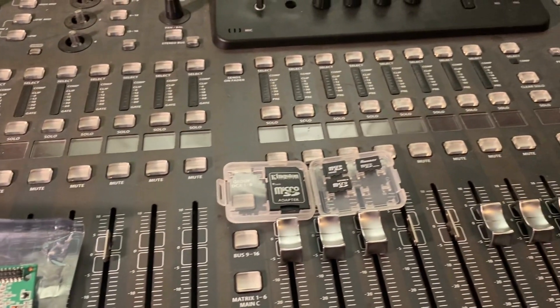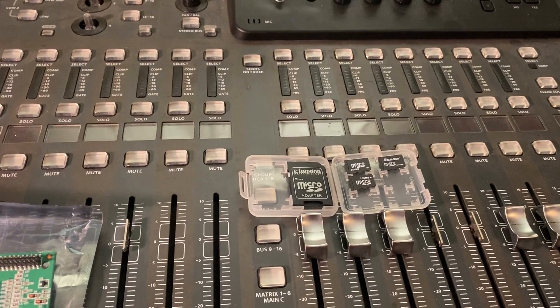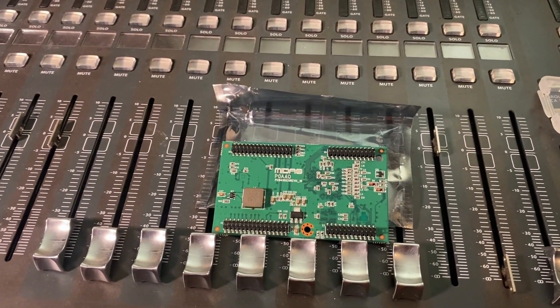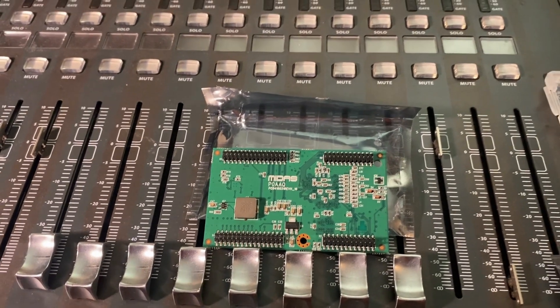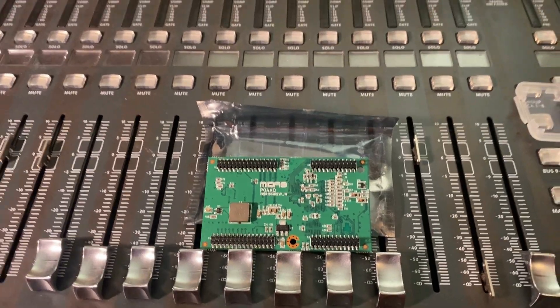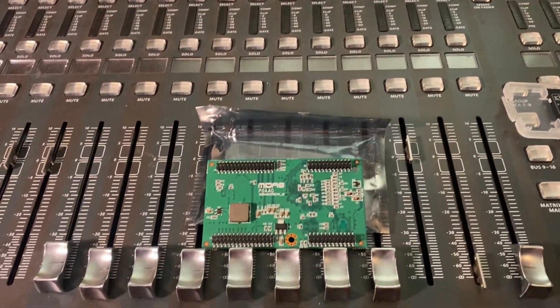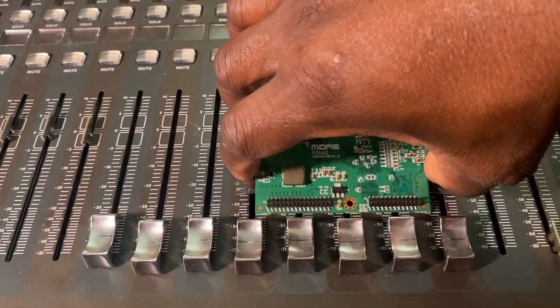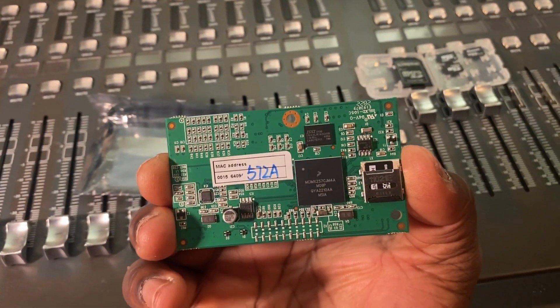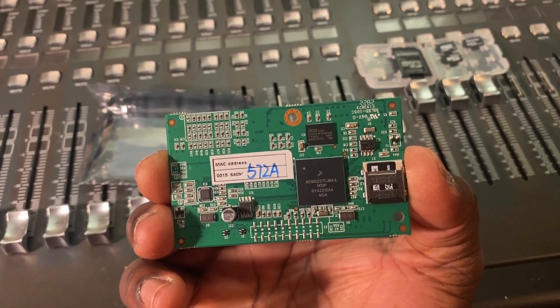I'm going to demonstrate that right now. These are some SD cards that I cloned from the M32 SD card, which is on this Midas board. This one is for the M32 because it has 'Midas' on it; on the Behringer X32 it has 'X32'. If we flip the board over, you can see it looks just like the X32 — the only difference is the SD card.